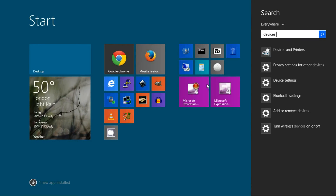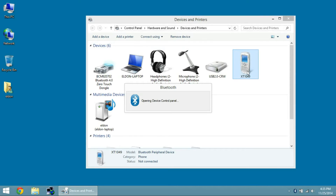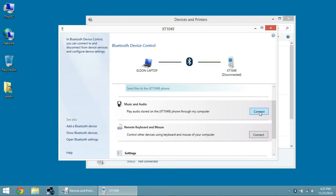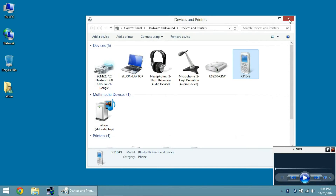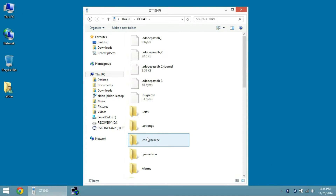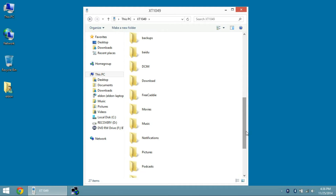In my case, the two functions I wanted were: connecting to my Moto X smartphone to browse and transfer files from the phone to the computer, and using the computer as an audio output device for the phone. To use those two functions I found I had to install the drivers. I tried this in both Windows 8.1 and Windows 7, and even though I could connect to the phone, I couldn't perform either function without installing the drivers from the disk.